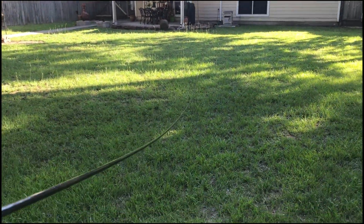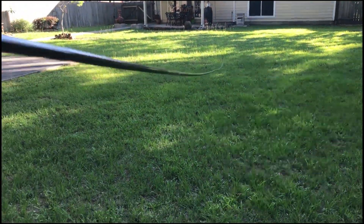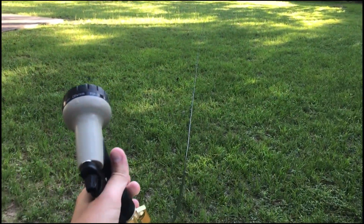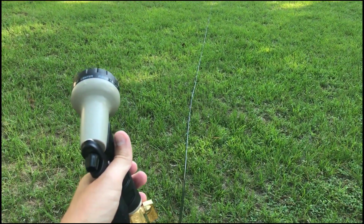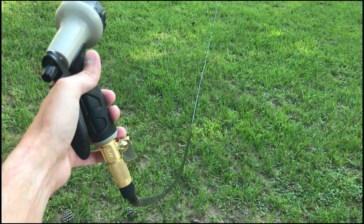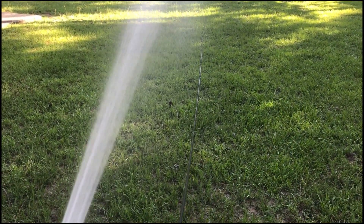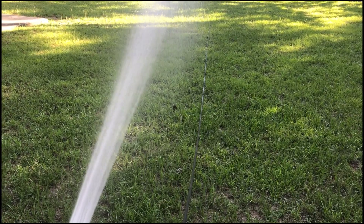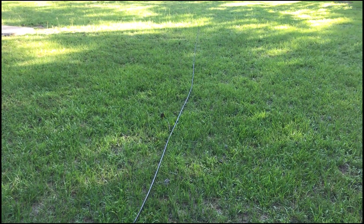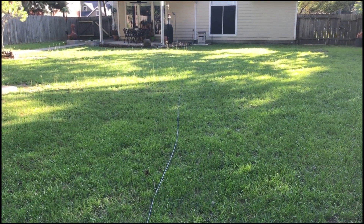Look how far I am from my house. The hose is not heavy like my other hoses, so in terms of pulling it or rolling it up there's nothing to it. The water pressure is great, there's no kinking, no knots or anything. I'm going to cut off the water now and let's see if it's really as easy to fold up as they advertise.